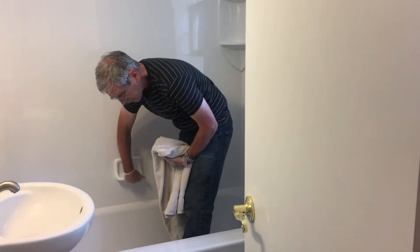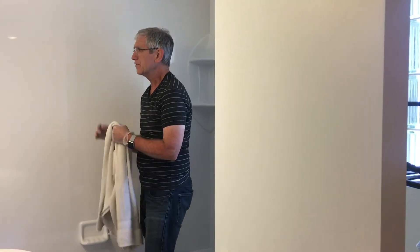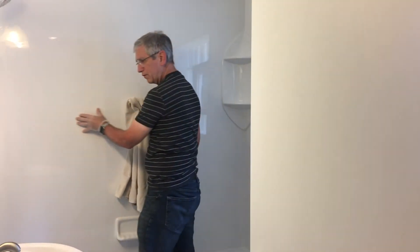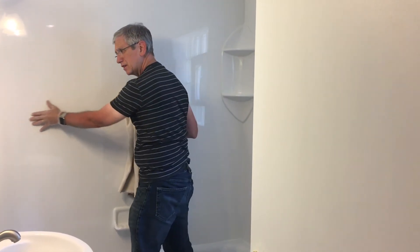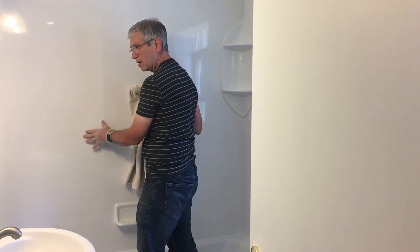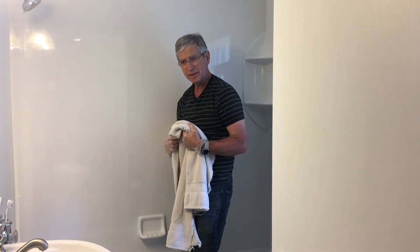You'll be able to tell if this area is clean: before you begin, run your hand over it and you can feel that there's a buildup on the walls. Then go into the bathtub and do the same thing.